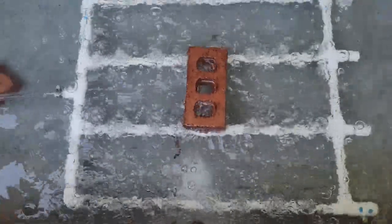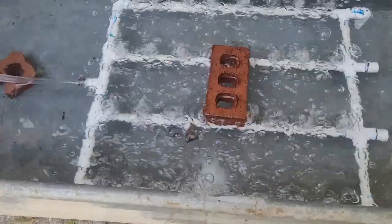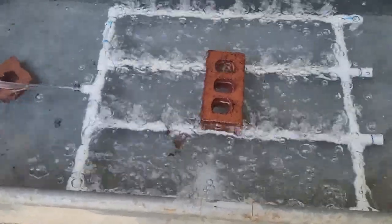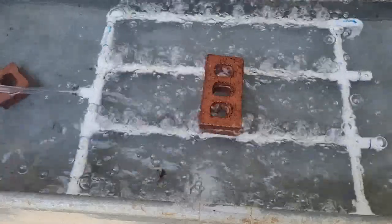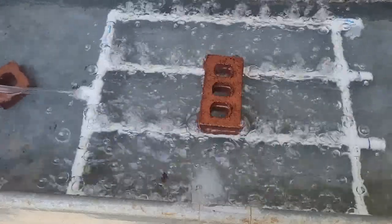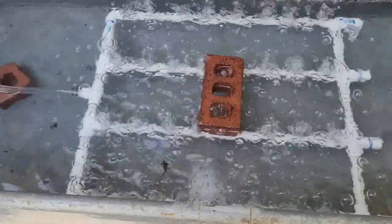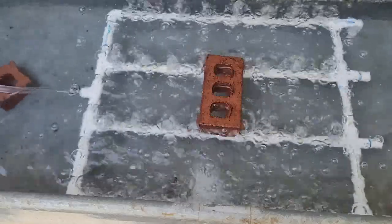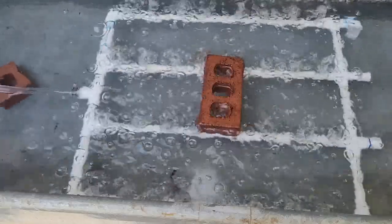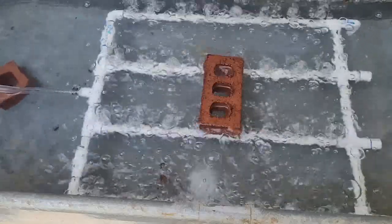It works! The smaller holes are much better too — it's making a much smaller bubble. If you're going to make one, make sure you use a sixteenth-inch drill bit, not a one-eighth. Don't use a one-eighth — it's too big. That's a sixteenth-inch drill bit.